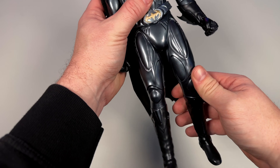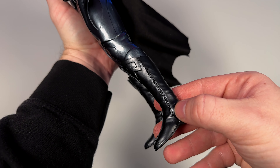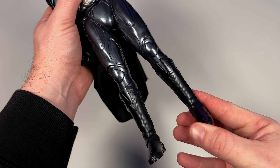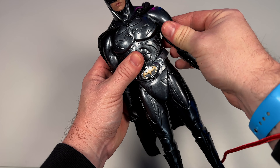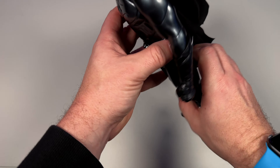The boots look really nice - you can see the stitching going all the way up the sides. But there's going to be no articulation here at all, no split cut boot design, which is kind of a bummer. We do have swivels in the thighs and arms as well. They did their best - the body is ratcheted but it's going to be restricted by that suit.